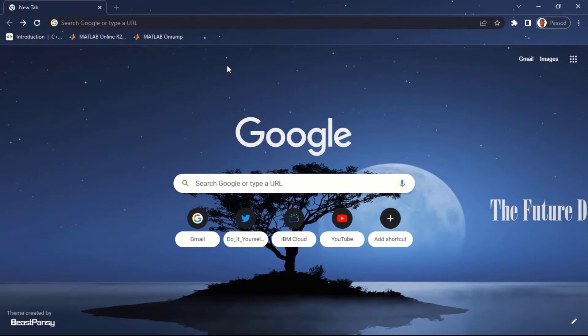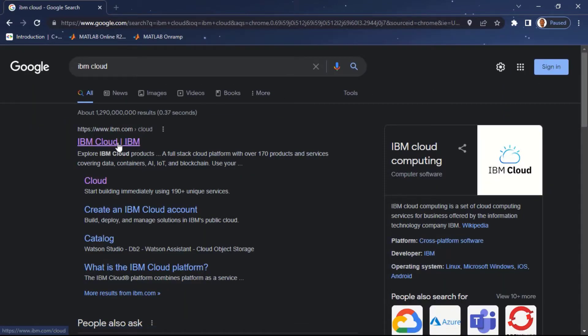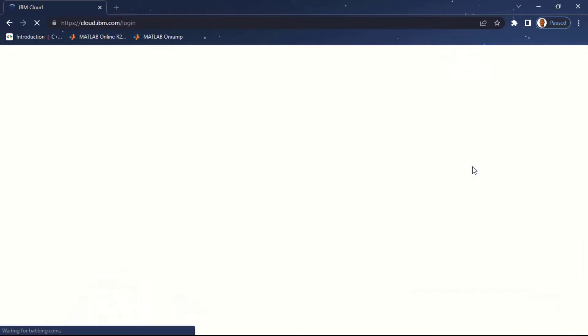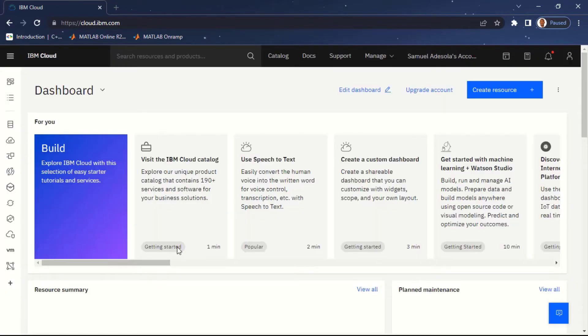After setting up the hardware — connecting the DHT11 sensor to the ESP8266 — the next thing you want to do is set up IBM Cloud. Head over to your browser and type IBM Cloud in the search bar. Click on ibmcloud.com. If you're new to IBM Cloud you can create an account by clicking on 'Create IBM Cloud Account'. If you already have an account, click on Login, provide your username and password. I'll put in my IBM ID email address and password to log in.